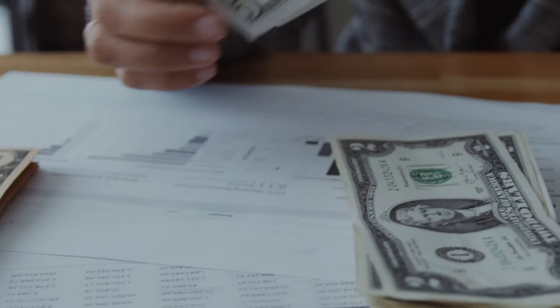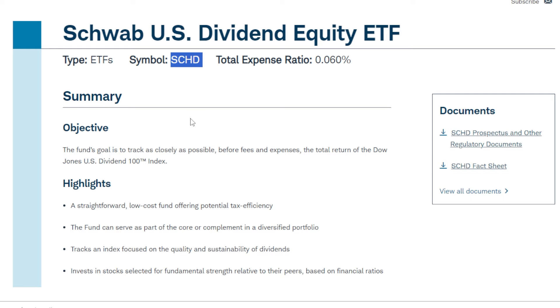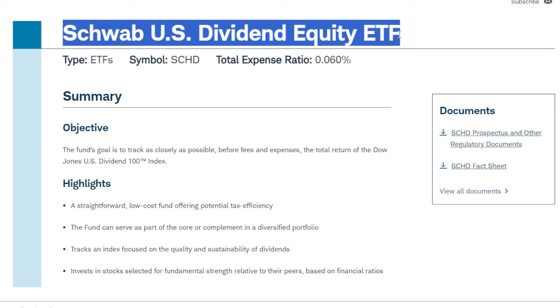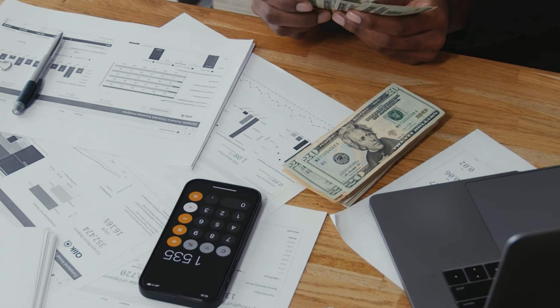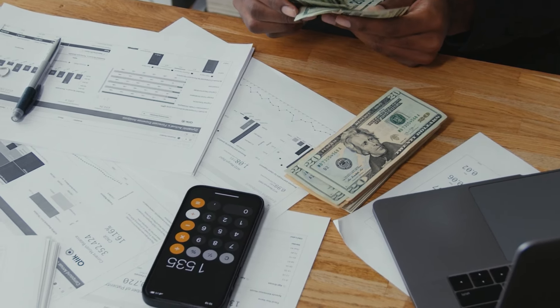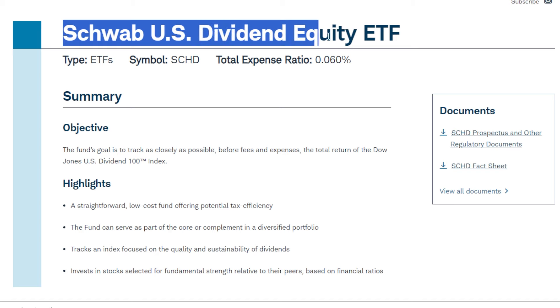Investing just $10,000 into the Schwab U.S. Dividend Equity ETF, or SCHD, and earning $10,000 plus in dividends per year seems impossible. But because dividend growth ETFs like SCHD offer substantial dividend growth — at least half historically — investing a relatively small amount of money in ETFs like this can be very rewarding, because the potential outcome could be huge.